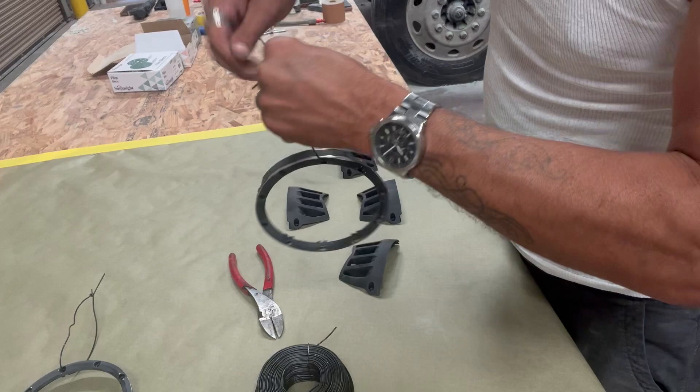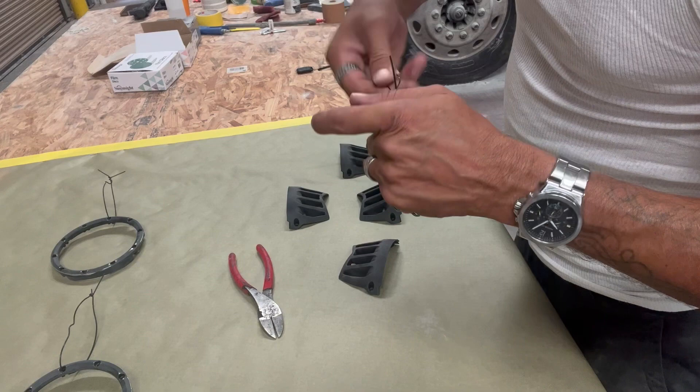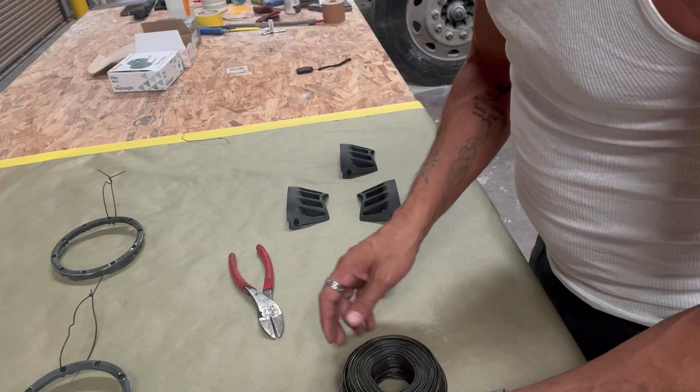These actually can hold a lot of weight — I've held up trunk lids, hoods, tailgates. Pretty much anything. This stuff is really user-friendly. Be careful because when it unravels it unravels a lot, so just let it relax. Now these guys were easy.